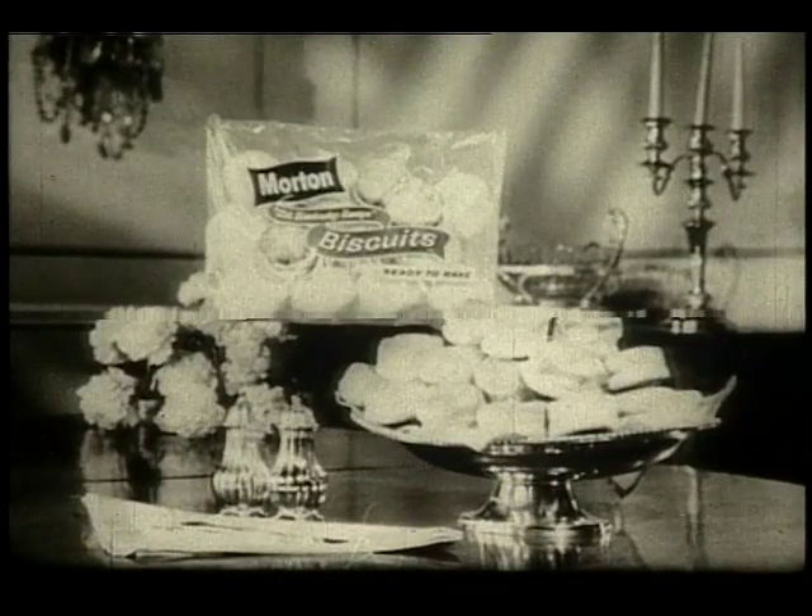Try them. Morton Frozen Biscuits — eight minutes from freezer to table. Serve some tonight.